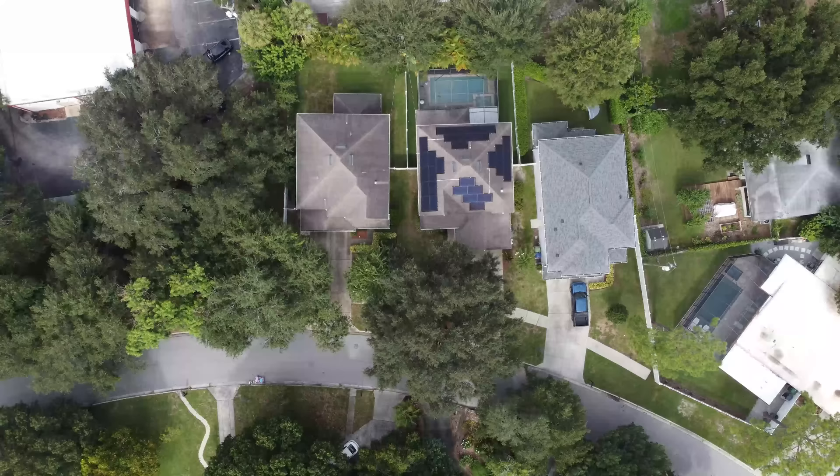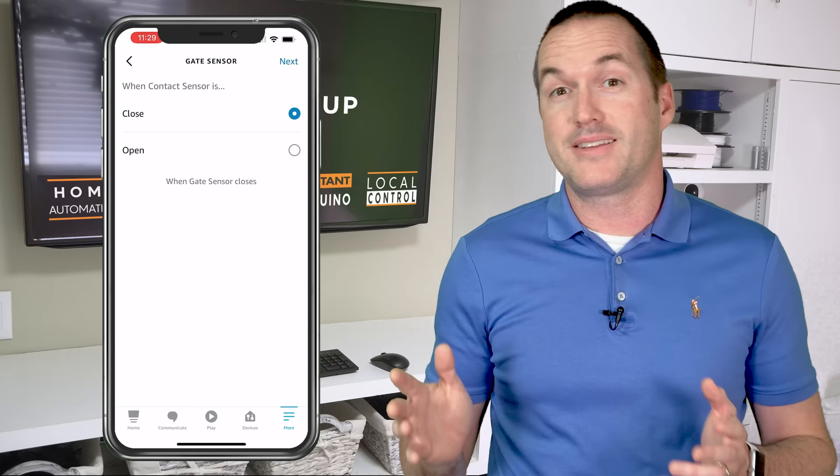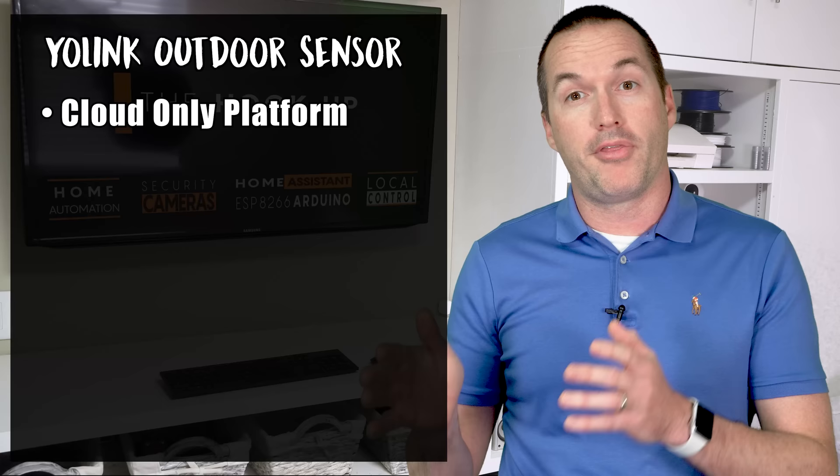If you're looking for outdoor sensors like for a fence or a gate, then the Yolink outdoor sensor is great. Not only is it water resistant, but the range is significantly larger than Z-Wave or Zigbee using LoRa, and it doesn't require a mesh network. Each new sensor that you add to your Yolink hub shows up right in Amazon Echo ready to be used as a trigger for a routine, so automating is just about as simple as it could be. But at the moment, all their integrations go through the Yolink cloud, and unfortunately that means if your internet is down you won't be able to use your sensors with any automations.